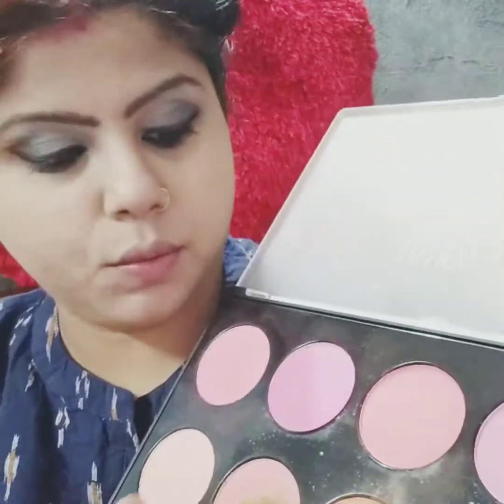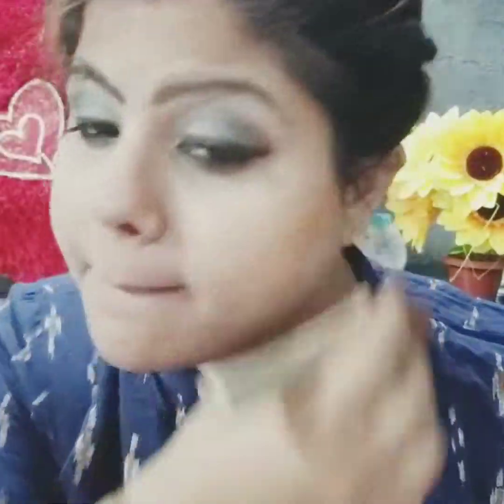It is time to set the base with the compact. Now I am using this palette which I have from a mall in Dubai. So now I have my contour with this. Give a defined line.